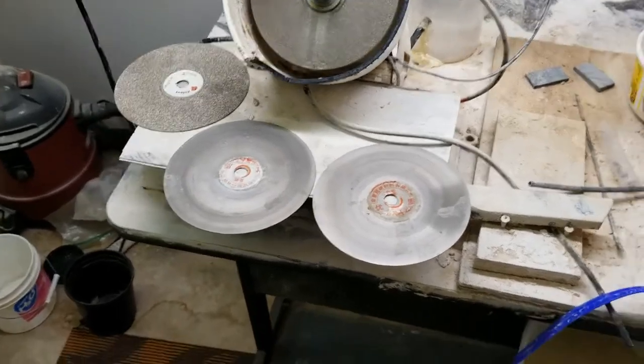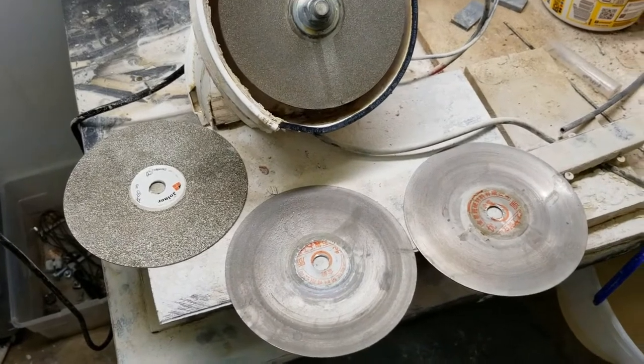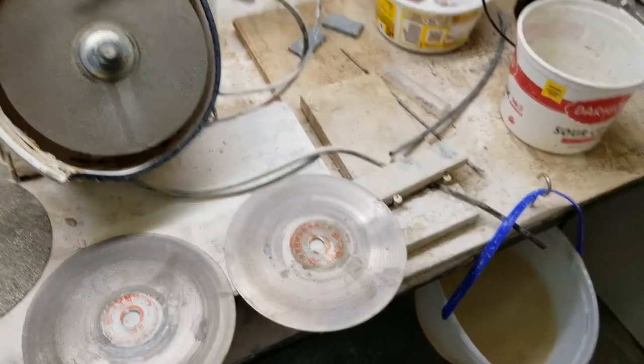Buying these lapidary polish grinder pads — you get a 150 grit, a 1000 grit, and a 3000 grit.